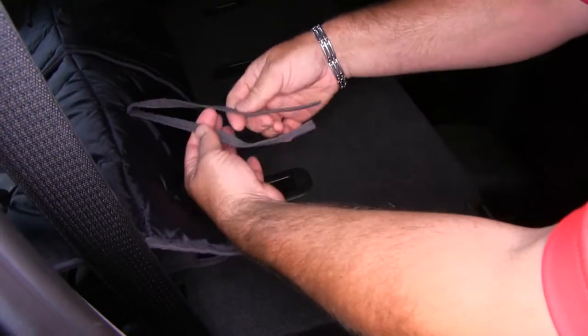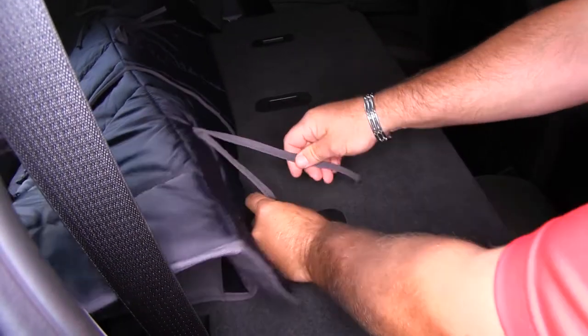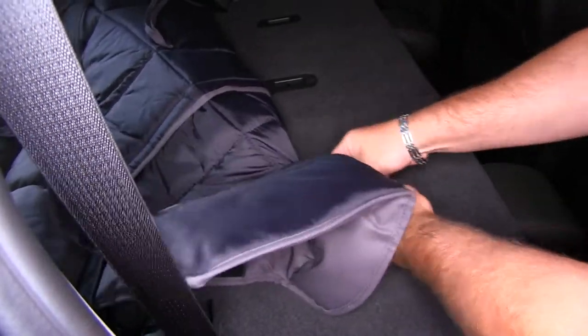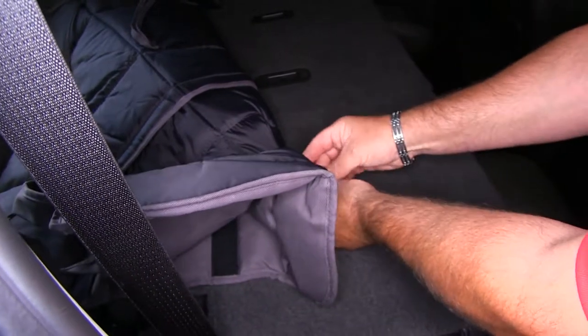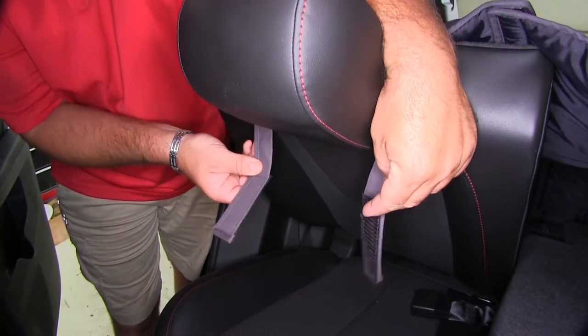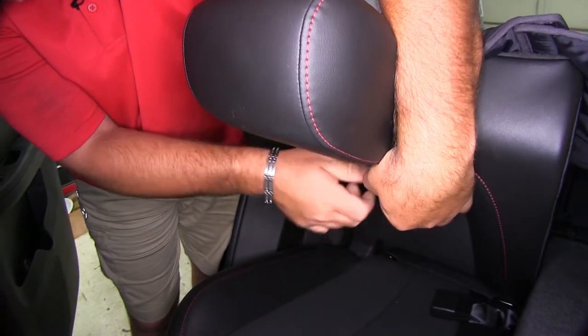Then we'll come up behind our seats. We're going to take all of our ties and we're going to tie them to the safety hooks for car seats. Then we're going to take our straps up on top, go around our headrests, and hook them together.